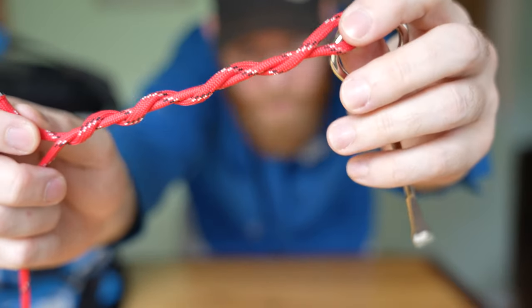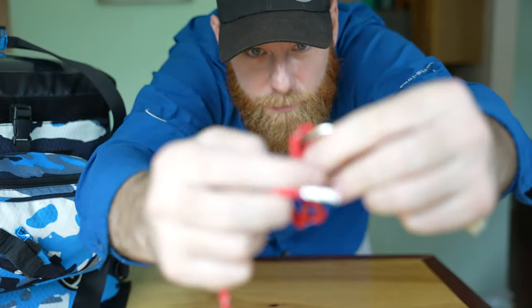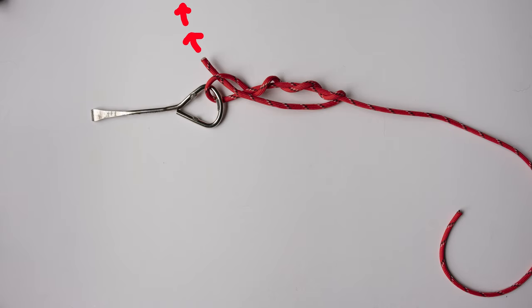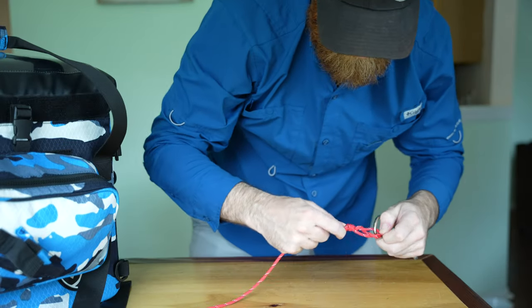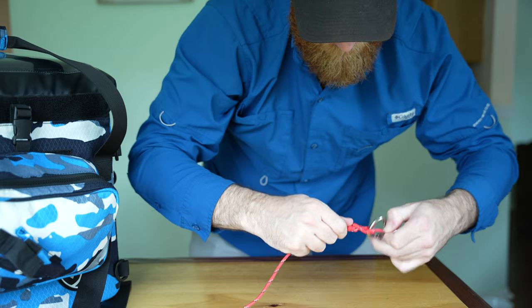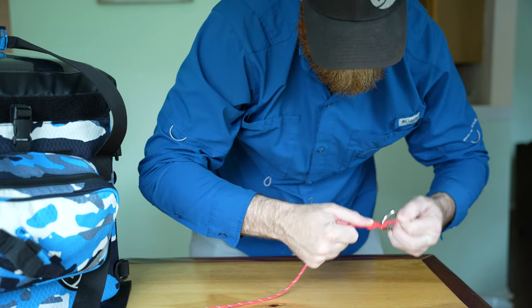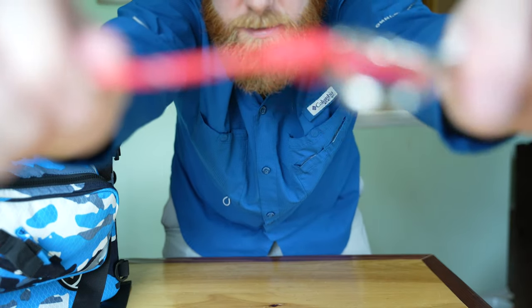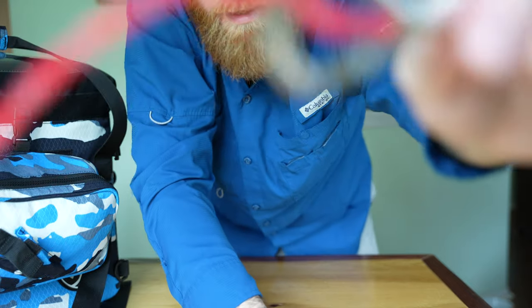So we've got it looking like that now. All I'm going to do is take this tag end, put it through the bottom of this line right here, bottom of the twist, and then just pull it tight. Once you pull it tight, it'll cinch up. And that is your clinch knot — the camera's not going to focus, of course, but that is your clinch knot.